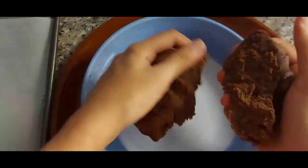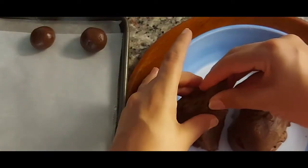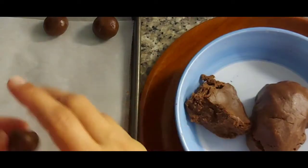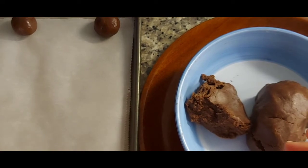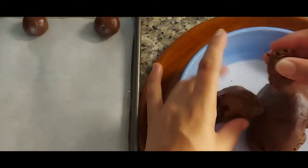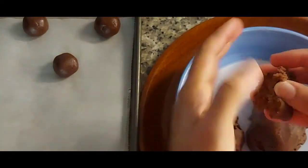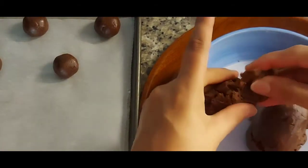Now we will make cookies. We will make small balls and place them on a baking tray. Make sure to keep some space between each ball because they will spread.